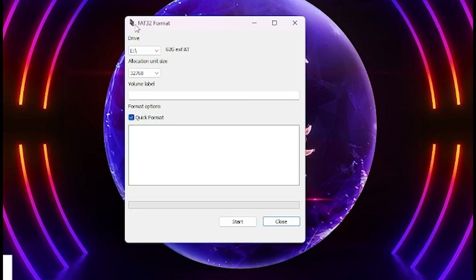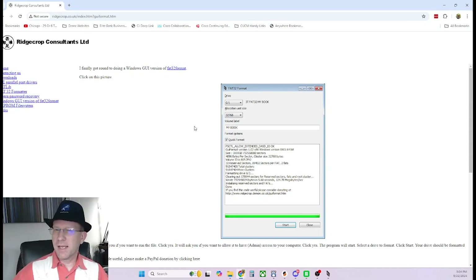Finally, on one of the forums, someone recommended this simple little program called FAT32 Format — that's all it takes. Here's the website I got it from; I'll link it below. Full disclaimer: I don't know if this is official or spyware, but I don't think it is. It's pretty light — you don't even have to install it, it just runs as an executable. None of my software flagged it, so it seemed to be okay.